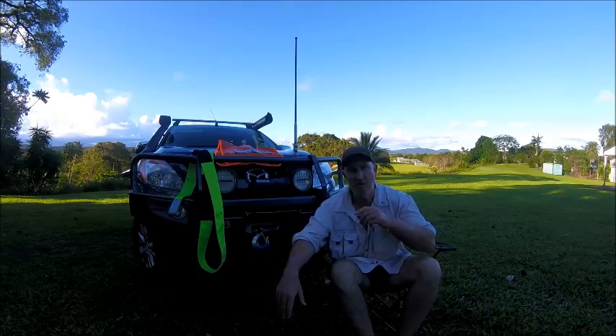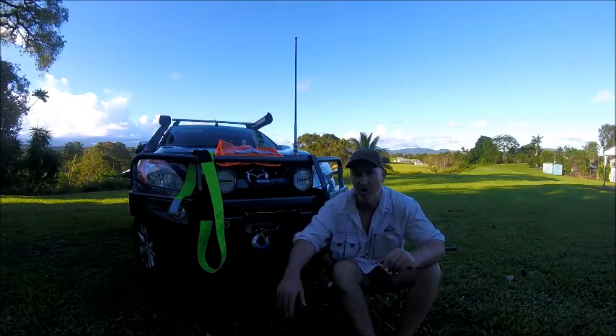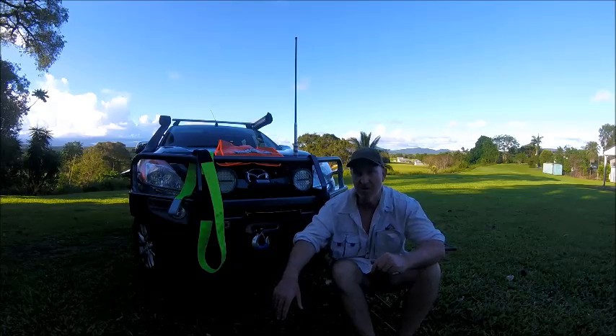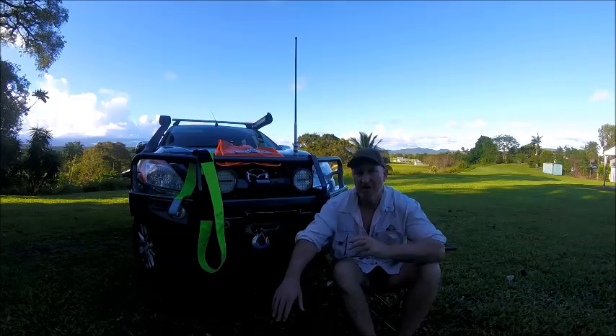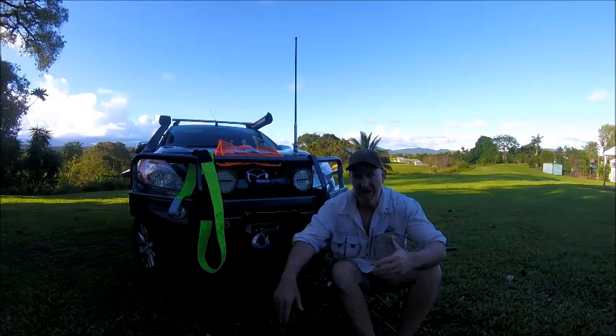There are other guys on the internet with a lot more experience than me, and you can watch them. There's one guy I'll put a link to at the end of the clip — his name's Ronnie Dale from 4WD in Western Australia. Really good. I'll put his link at the end if you're keen on watching Ronnie do some winching. One thing I am going to do is show you me actually using the winch the way I do it.